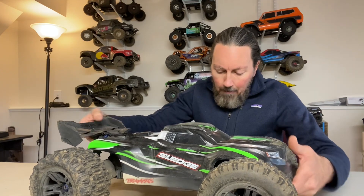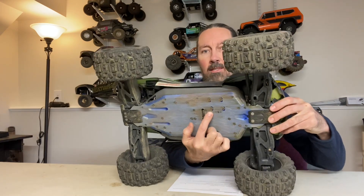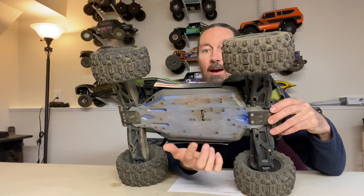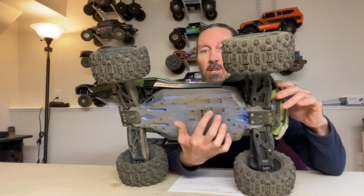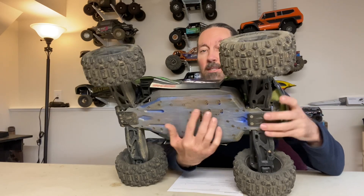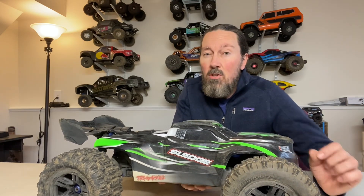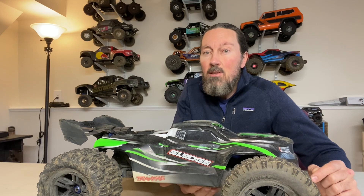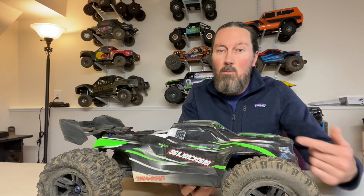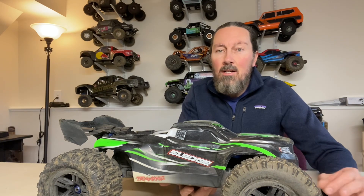Also on the subject of thread lock: motor mount screws. You can see these elongated slots here where your motor mount cradle bolts to the chassis — there are four of them. Take one out at a time so you don't mess with the mesh. Mine had some blue loctite on them from the factory but add a little bit more and snug them back up. Use a good quality tool so you don't round out the heads. I wouldn't use red on those since you'll need to remove them when changing pinion size.